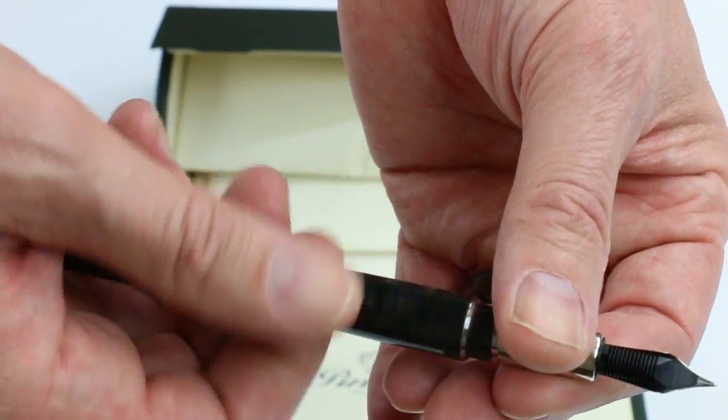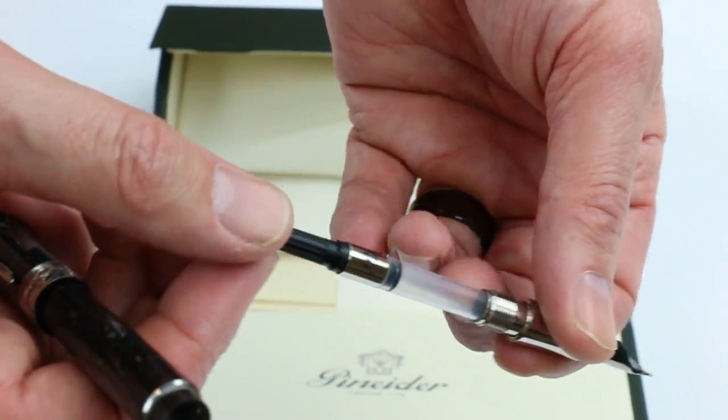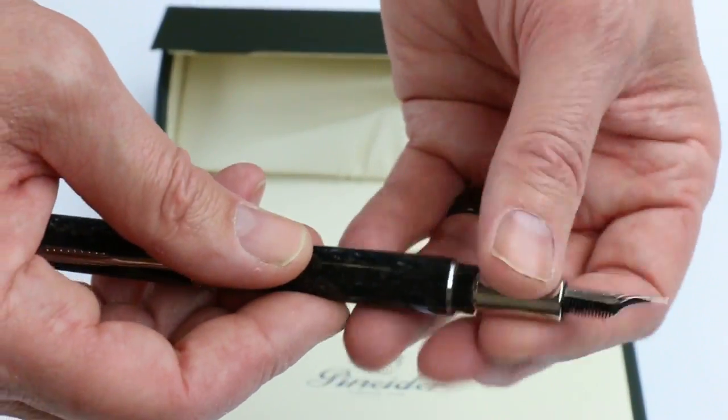It is a cartridge converter style fountain pen, so to change the ink you can unscrew the section from the barrel of the pen. An ink converter is included for bottled inks, or you can also use a standard international cartridge as well.